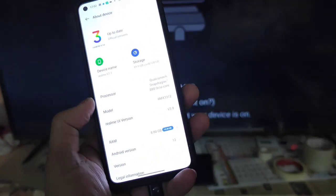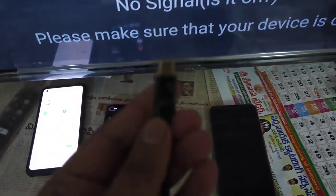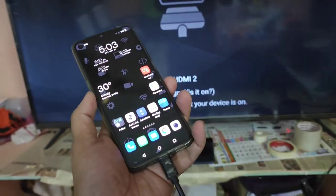So the phone doesn't support any kind of MHL cable. This Type-C to HDMI cable is not supported on the Realme GT2 because its USB port is only 2.0. The OnePlus 8 has a USB 3.0 port, and that's the reason it supports connection to an external monitor.